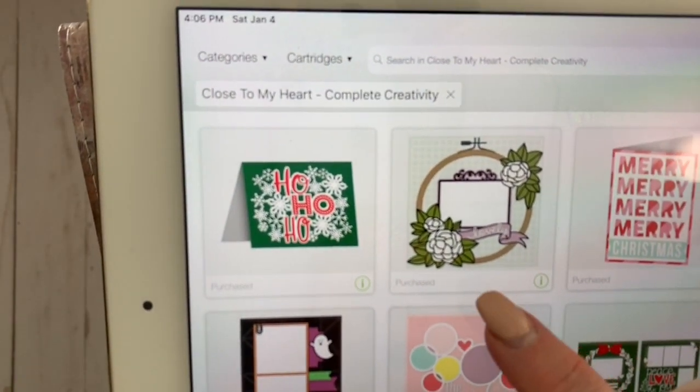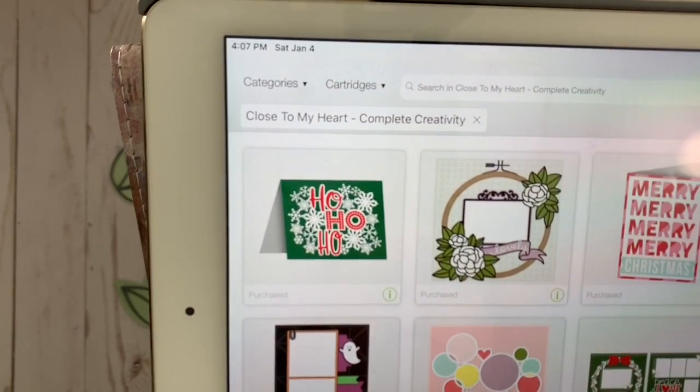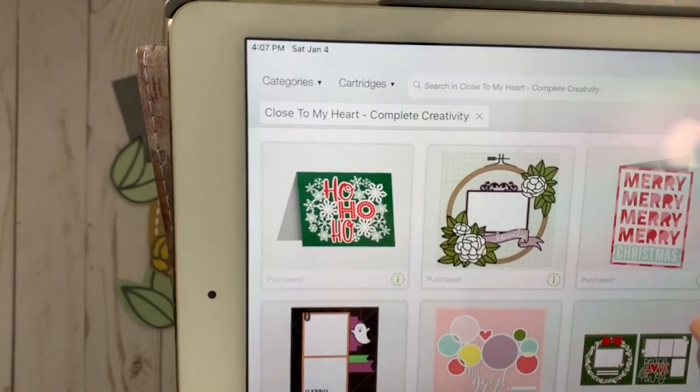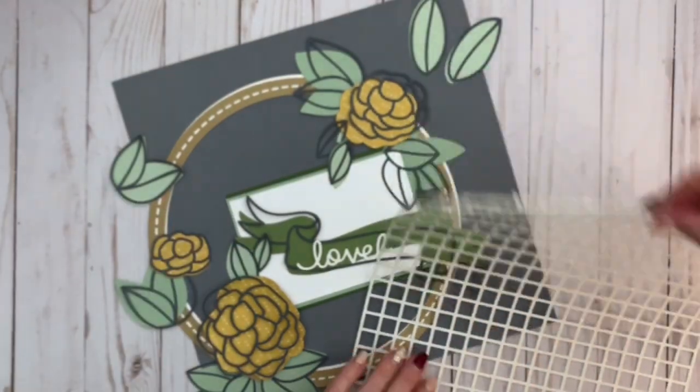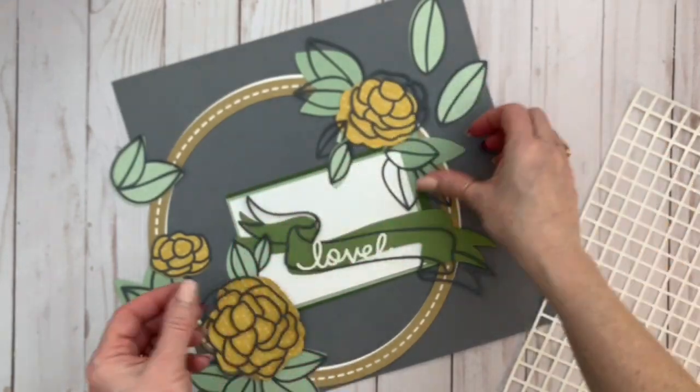I started with this single page layout from the Complete Creativity Collection. I removed a few of the pieces and altered a little bit here and there, and I was able to create a double page layout. So let's look at these pieces from the left side, which is the original layout.